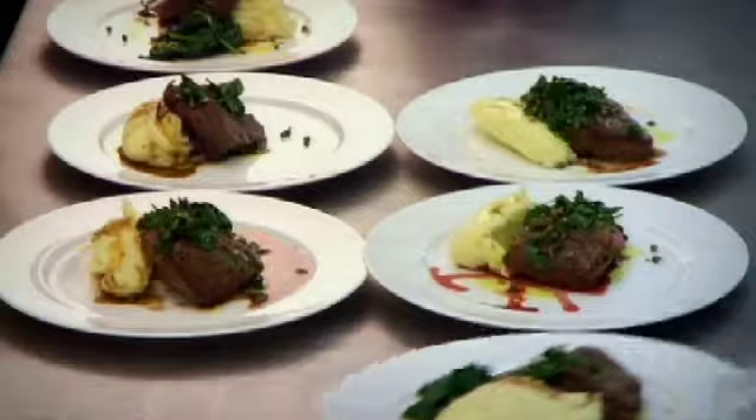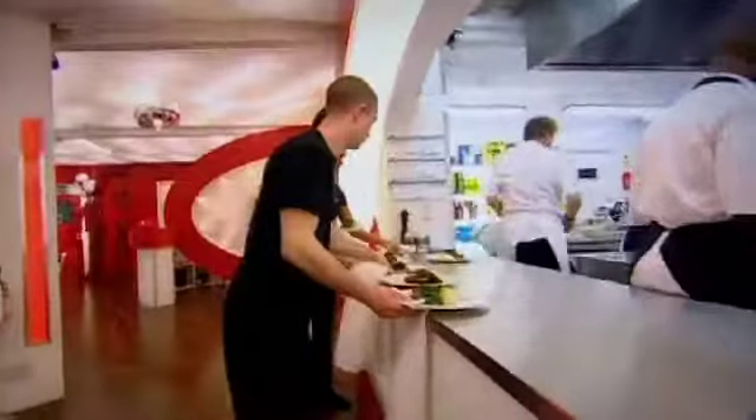Should I put the meat back on to warm? Yep. Out. Look from there. Beautiful. Really nice and careful with your plates. Service, please. Table nine. Let's go.